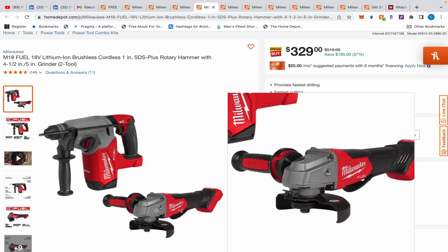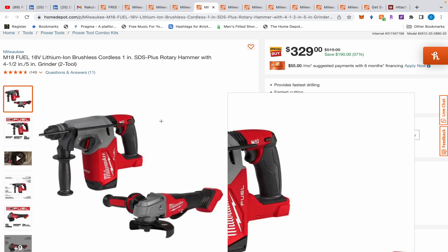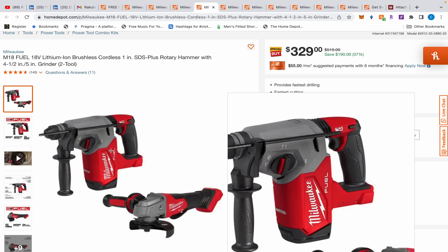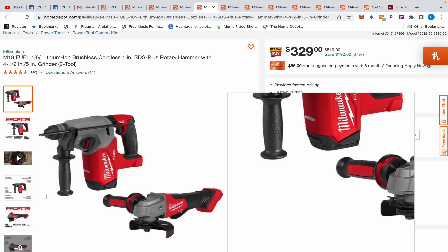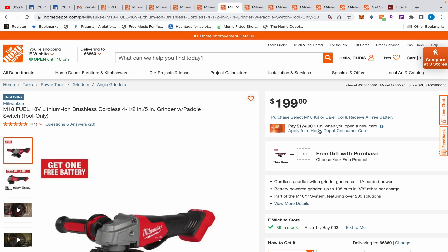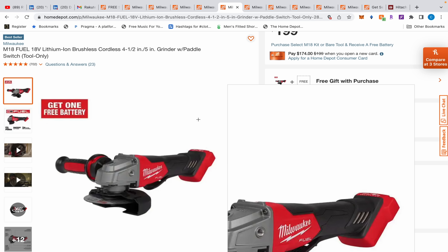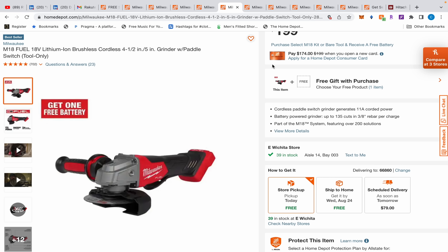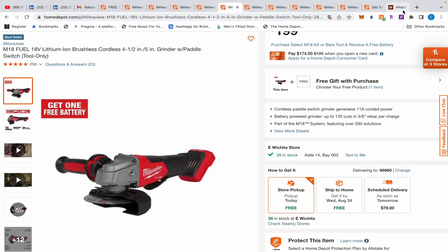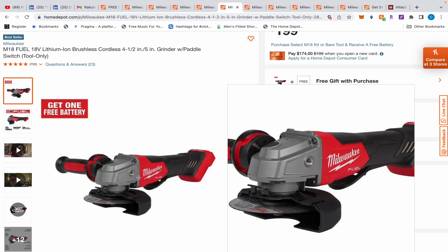Moving on - this rotary hammer drill is normally $329 and you're getting the Fuel angle grinder, which is normally $229 but lately closer to $200, free with it. If you tried to hack these separately it'd cost you about $320-$324, so you're only paying about $5 more here without the hassle of hacking and returning. That's a really good deal. We also have the same angle grinder separately for around $110 once you add the free gift.